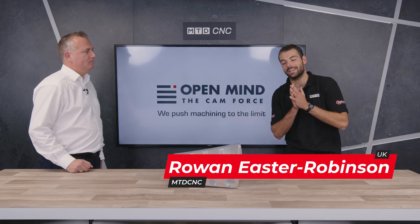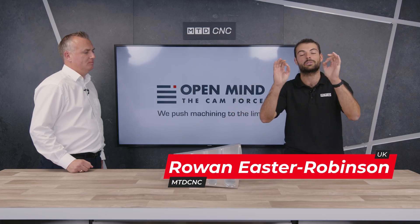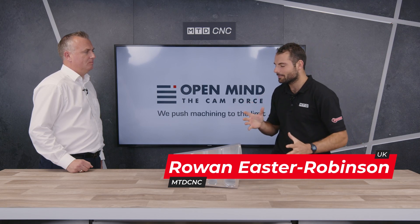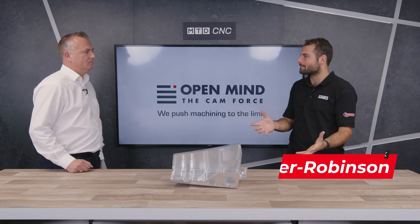Welcome to another technical corner today. We've got a beautiful part here and we're going to be talking about finishing. Ken, what factors are people trying to improve in their finishing cycles in machine shops? What factors can they influence?